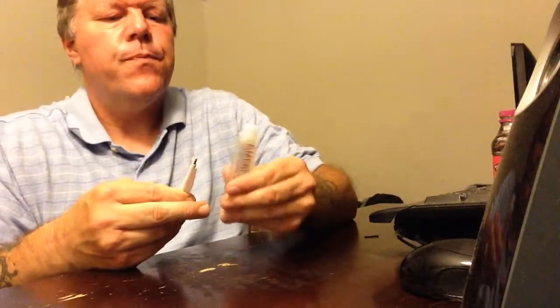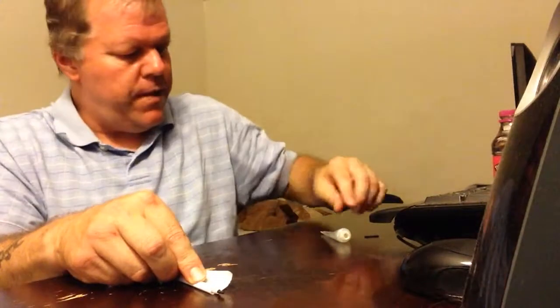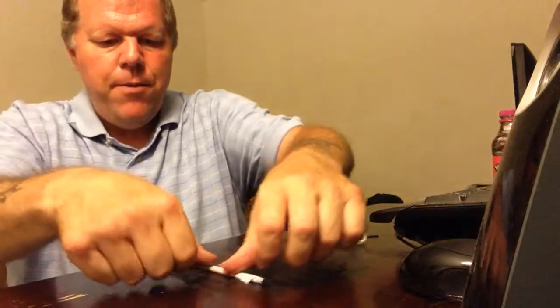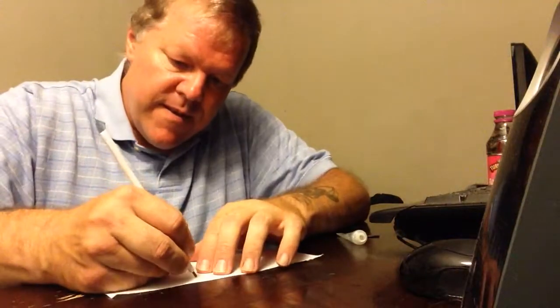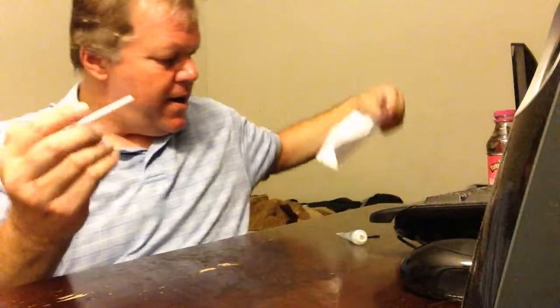Then you need something to hold the pencil together. So I just take a dab and put it on the edge of the paper, just like this. And there you go — got a pencil that you can write with. Using the pencil, I write in printing, not cursive. So — hi! I don't know if that's going to be backwards or not. But that's how we make the pencils.